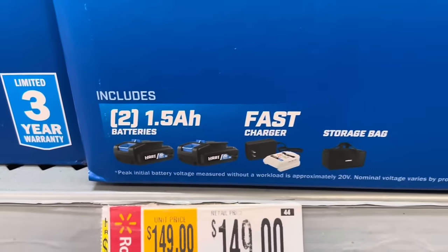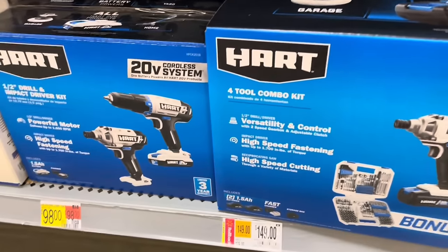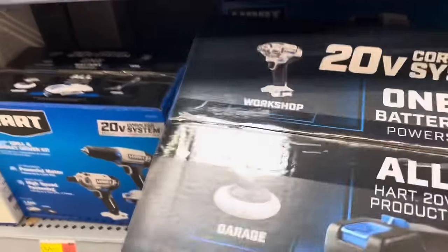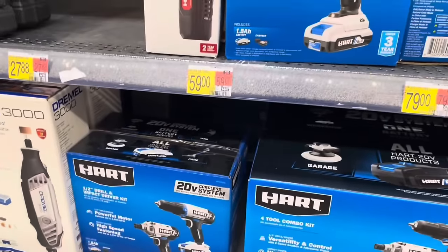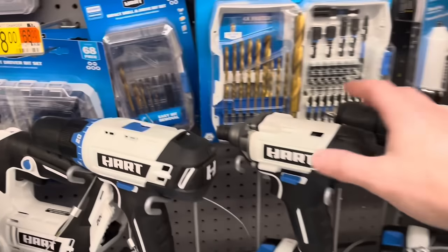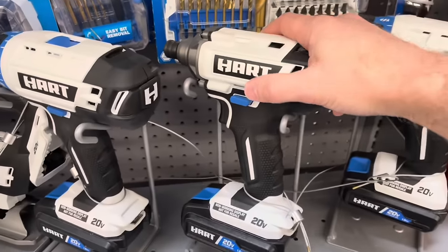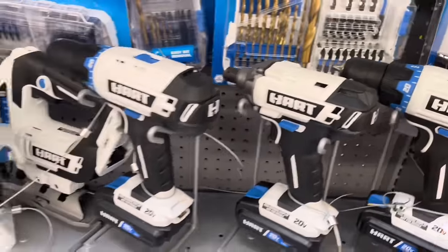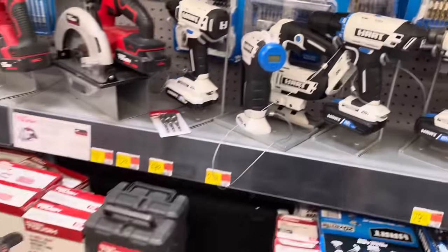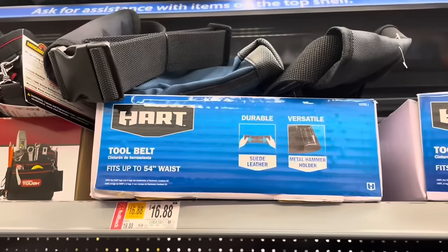I'm not too familiar with the Hart brand, but it also comes with two batteries, a fast charger, and a carrying case. It's a pretty big box. Right next to it they have the 20-volt cordless system with the tools showcased outside of the box — you can buy them separately, but if you need the four-piece set, you can get that and more for $149.